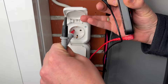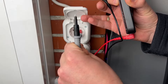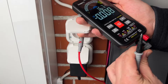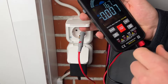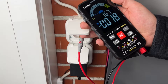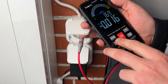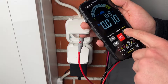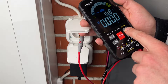The Kaiweets smart multimeter can accurately measure AC and DC voltage, AC and DC current, and 10 ampere current. It can also test continuity, capacitance, frequency, duty cycle, resistance, diode, temperature, and NCV live wire detection.